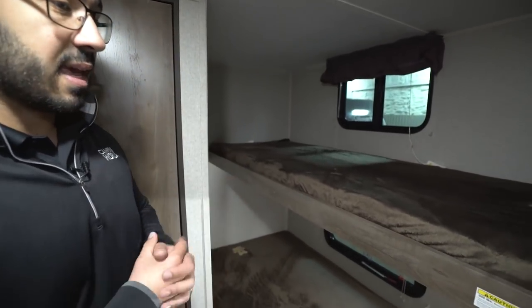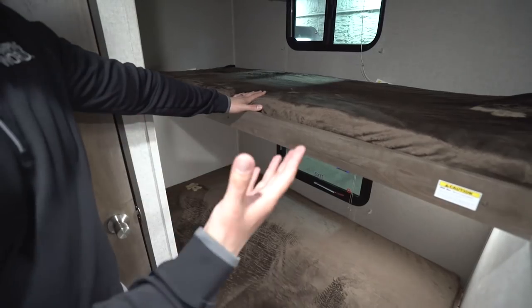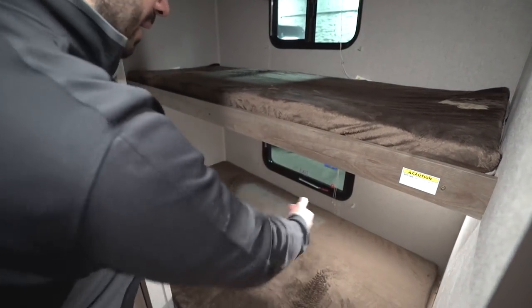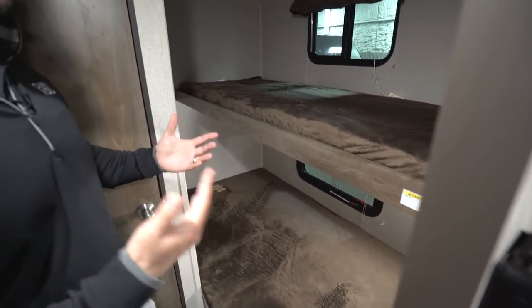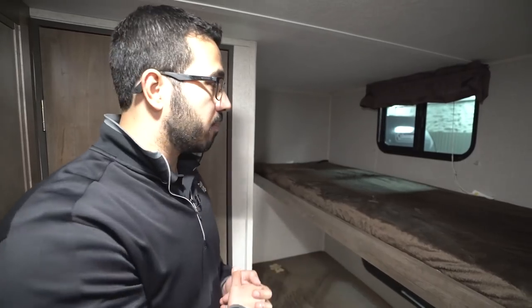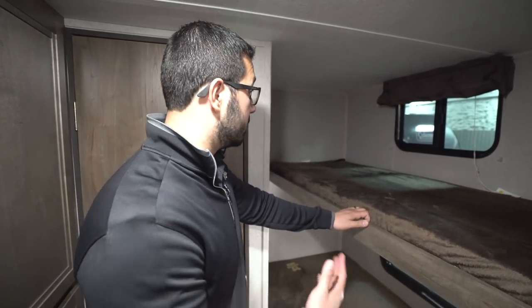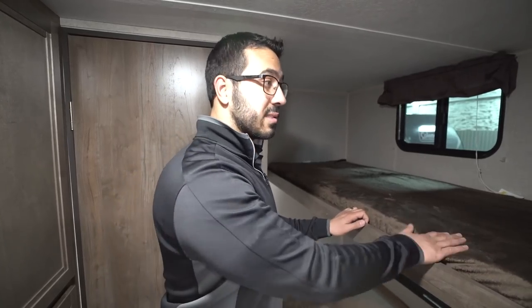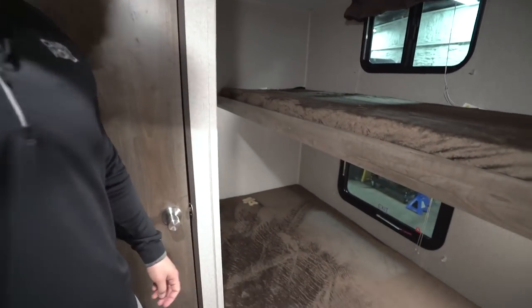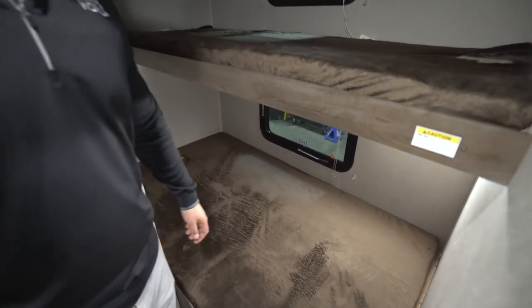At the heart of the unit — this is a bunk model — is what the industry calls a single over a double. You have a single bunk up top and a double-wide bunk down below. Oftentimes it's a small kid who wants to sleep up top, so a single bunk is all you need, though it does have a 300-pound weight capacity. So an adult friend can certainly sleep there too. Right underneath is that big double-wide bunk, and you have a window on both the top and the bottom.